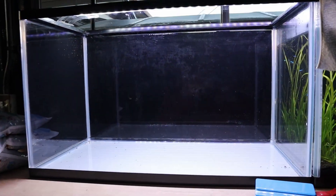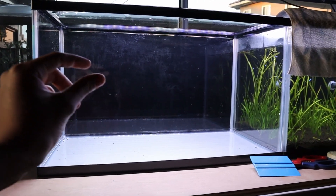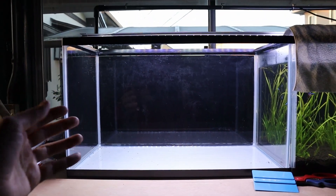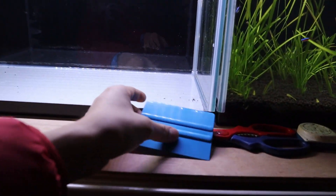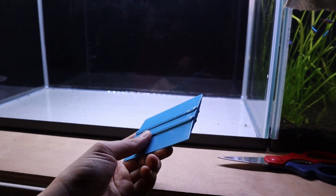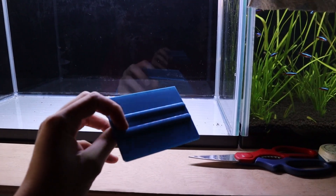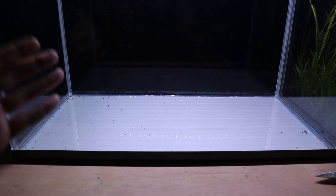Take a look at how good this turned out — I'm super impressed with it. There are still some tiny air bubbles in there, but they're hard to see, and in a few days once everything dries you won't be able to see them. It's also really good to have one of these squeegees on hand; if you don't have one you can just use an old credit card, but having one really makes a difference.